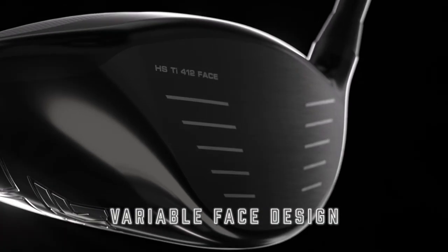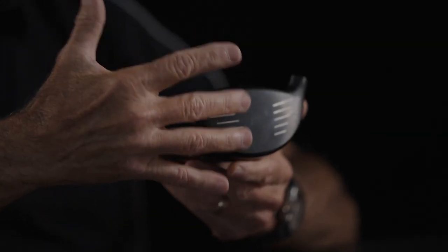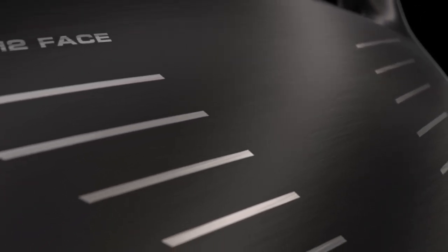The Gen 6 driver has a variable face design, and the reason we do that is two-fold. Number one, we're trying to get the most speed that we can out of the impact with the golf ball. We also need to make sure that it's durable enough so that we don't fail the face. So by changing the geometry of the face in different areas to be different thicknesses, we can achieve both ends, so that gives us the best of both worlds.